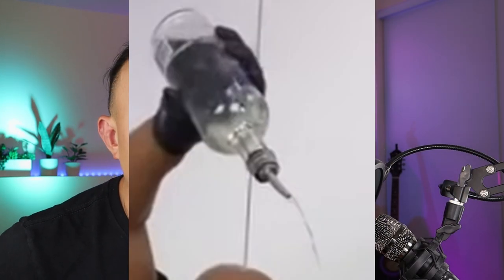But before we start, don't forget to hit that subscribe button. And let's go check this out. Some vodka, okay? Of course it's a Tipsy Bartender, so of course it's going to make a mess. Why is he holding it so high and pouring the bottle upside down?